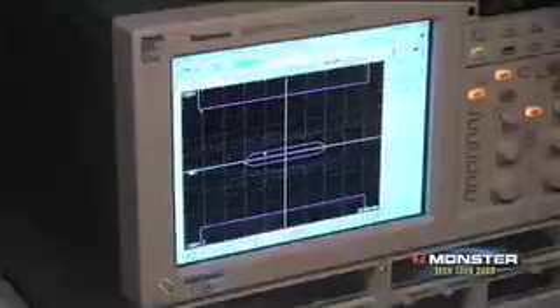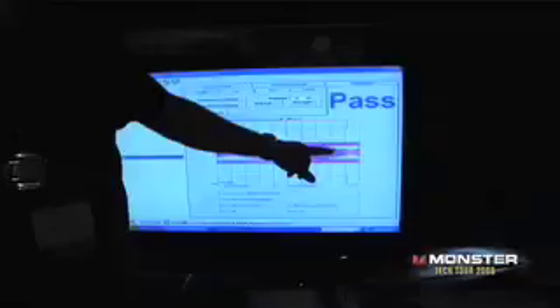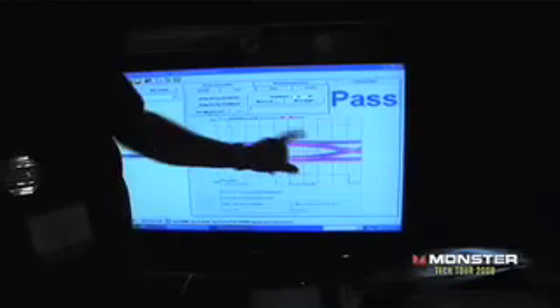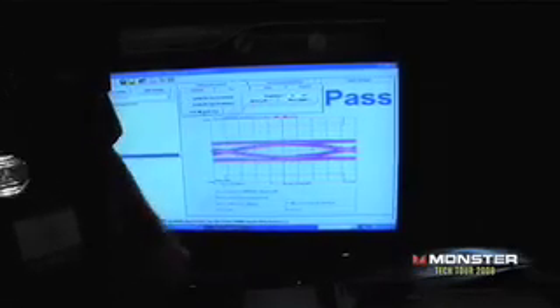So we're going into really tomorrow's technology — products aren't even really available yet. We're going to see if this cable can not only work today, but also work tomorrow. Going through the system — and it actually still passed the test. Notice that the bit waveform is starting to squeeze down a little bit, but that's because there's so much bandwidth going down this cable.